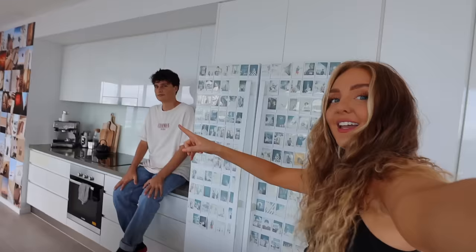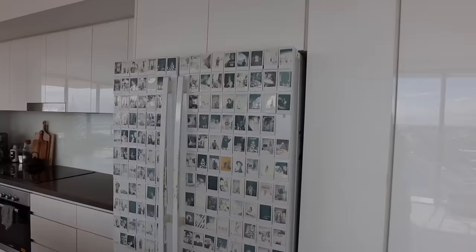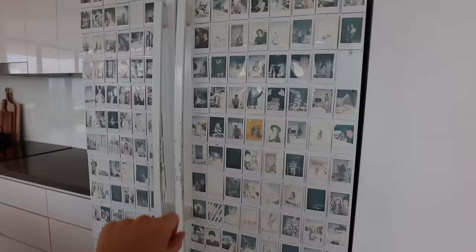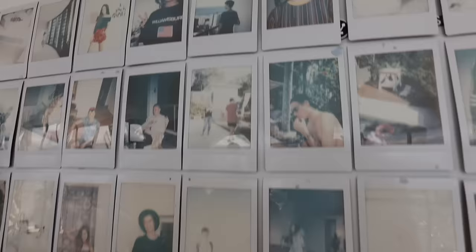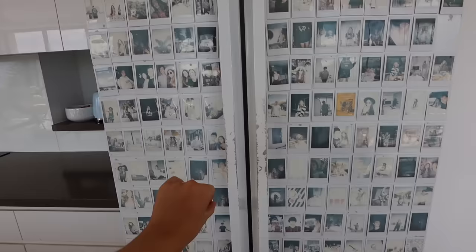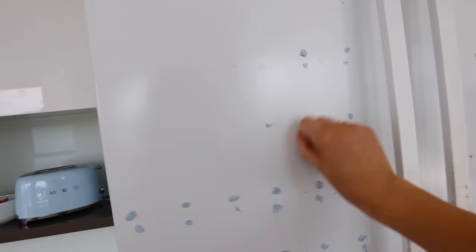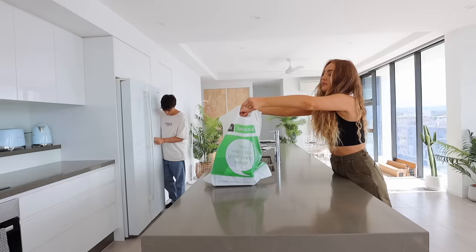This outfit I've changed into is giving Kim Possible vibes. We have so many Polaroids on the fridge and they're super faded — they've been on the fridge for probably two years, and on the wall before that. As much as it's really cute and aesthetic, I definitely don't recommend doing this. They are so many memories and they're all kind of ruined. The fridge handles are wearing off too.